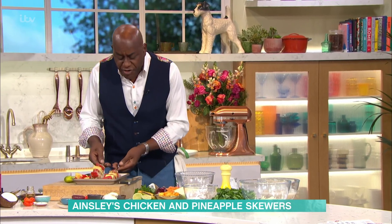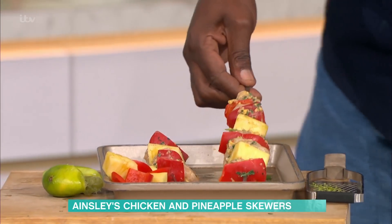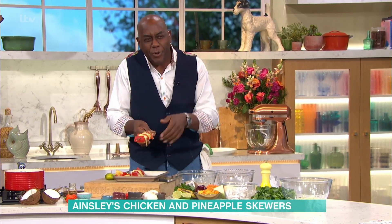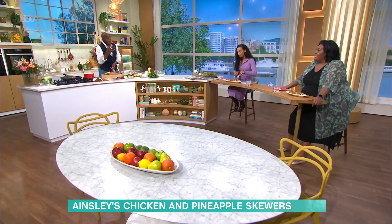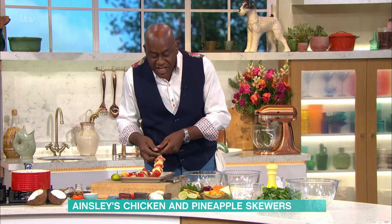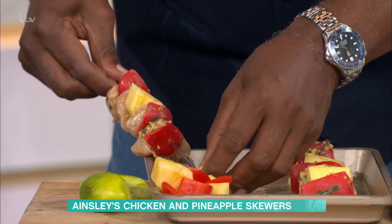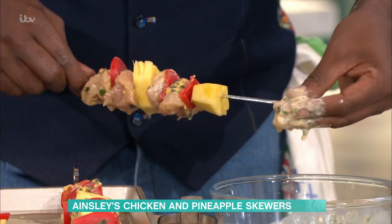Now we're just going to be skewering these up. I've literally been marinating those. You can see what I've done with the pineapple. Remember we mentioned before about pineapple being a wonderful meat tenderiser? I think it's called bromelain or something — it breaks down the protein and it really tenderises it beautifully. And you just skewer them up. You can put these on the barbecue as well — you don't have to put it in the oven. Put it on the barbecue. I think it's perfect.